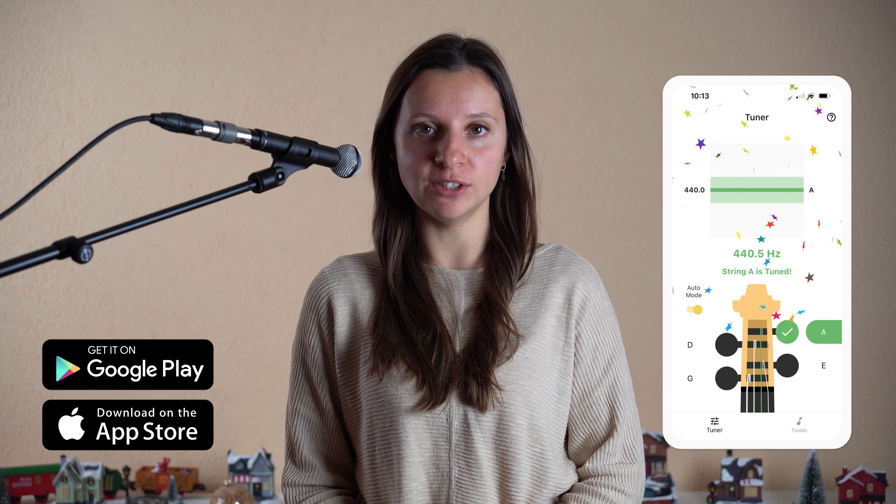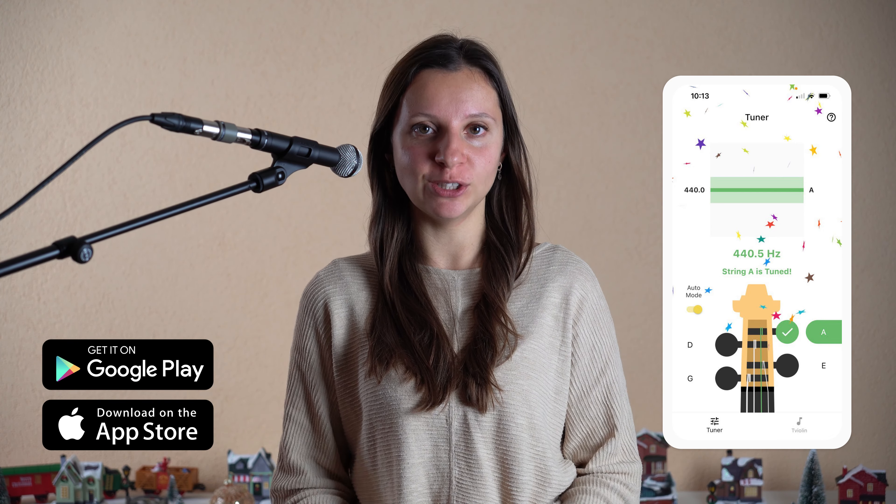Hi guys, my name is Tanya. Today we will learn how to play Vivaldi Winter Largo. Before you start, ensure that your violin is tuned. Please check my new violin tuner application — you can find the link in the description.